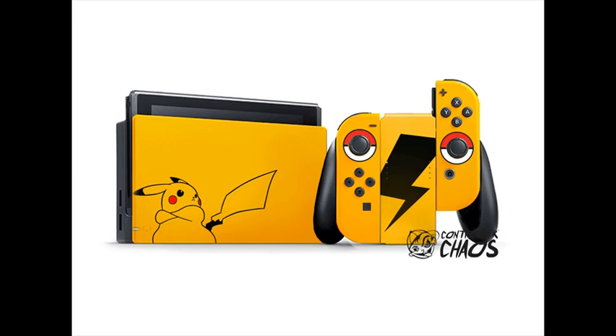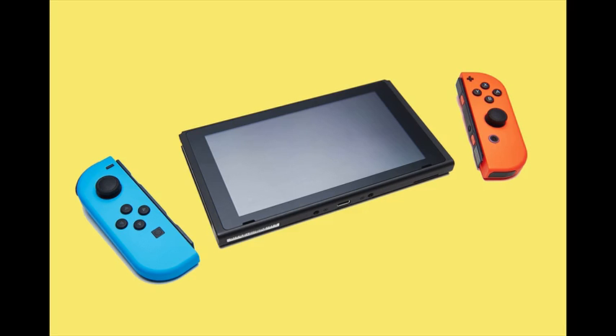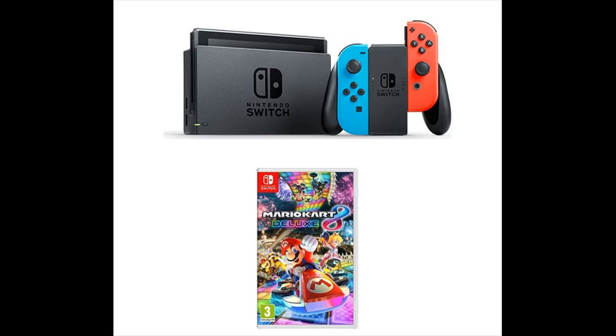Lift Nintendo Switch from the dock and instantly transition to handheld mode for on-the-go gaming. Flip the stand to share the screen, then share your Joy-Con controller for instant multiplayer fun.